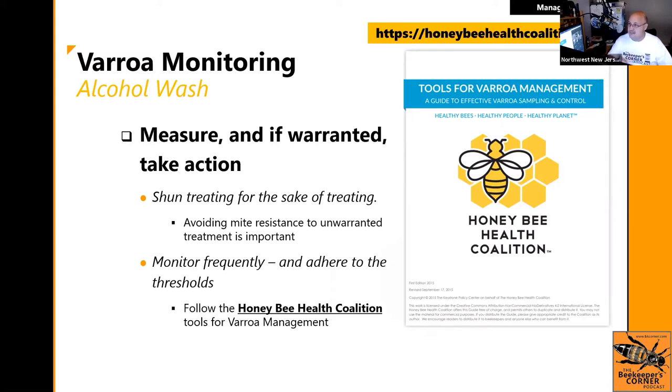If you want to be a successful beekeeper, monitor frequently and follow the rules. When we first started, 10 mites in a sample was no big deal. Now they're almost to the point of saying 1%, which is 2-3 mites in a sample, and you should be treating. That gauge has gotten far more conservative because the viruses vectored by mites have become stronger and more impactful. You have to stay current — the Bee Informed Partnership and the Honeybee Health Coalition are your guides.